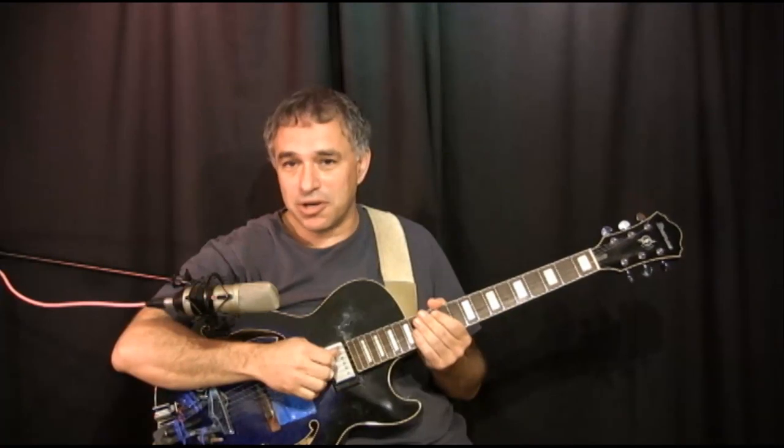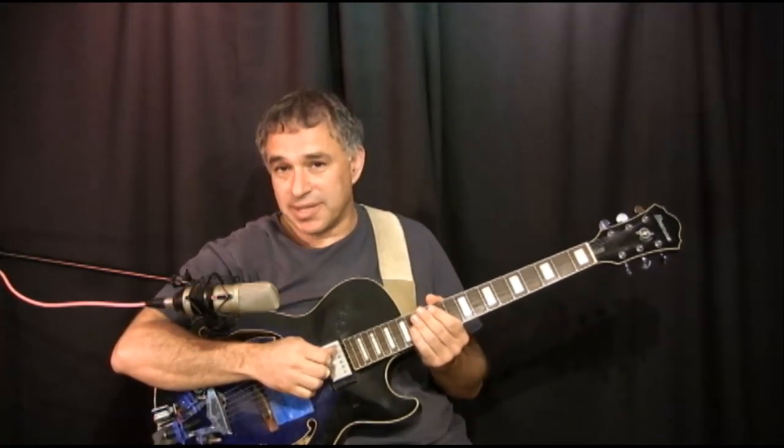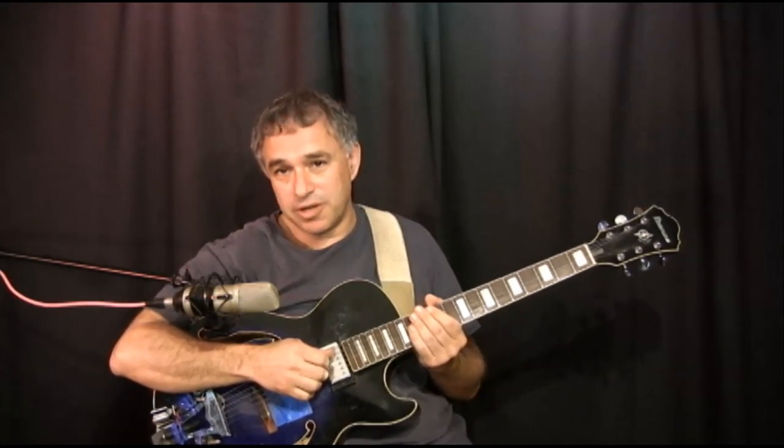Here are those samples. Get your guitar and sit down and hopefully you will enjoy these. Send me an email and I hope to hear from you soon. If you haven't subscribed yet to the channel, please do so — plenty more videos to come. Thank you.